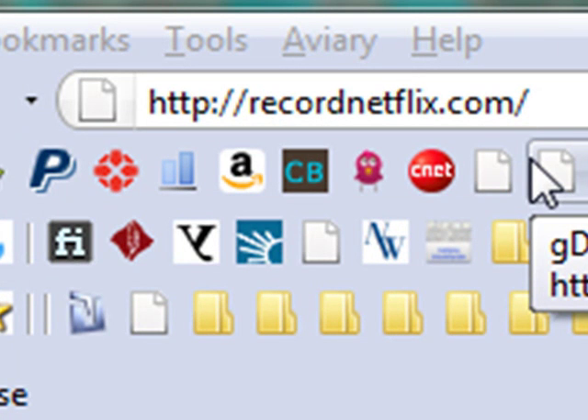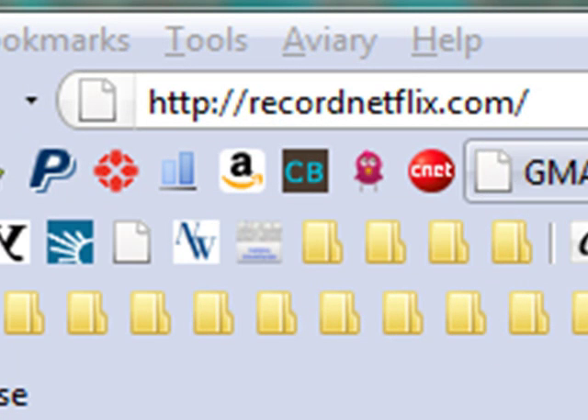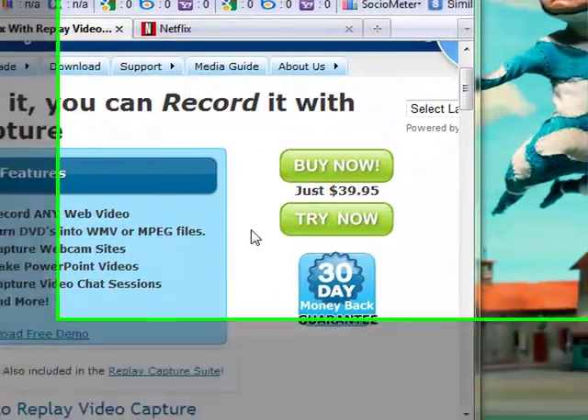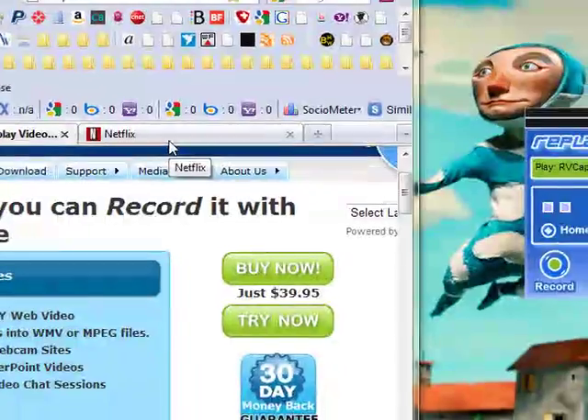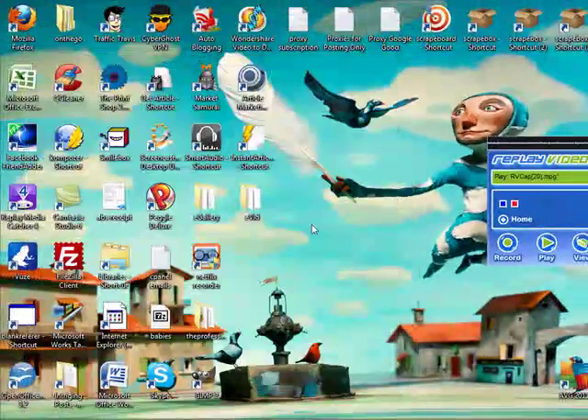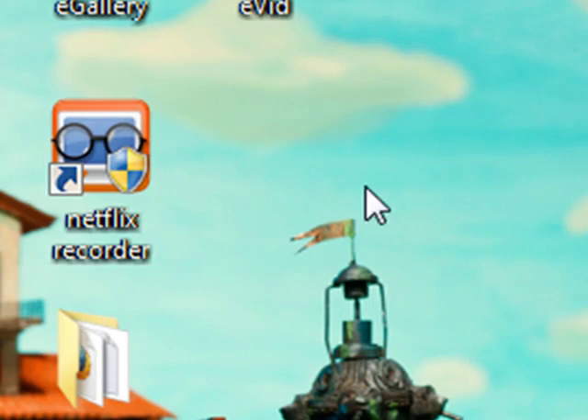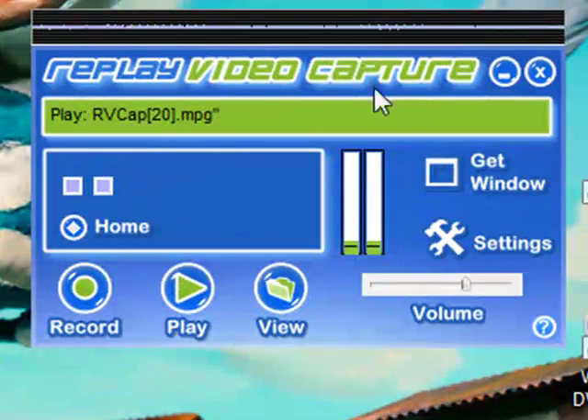The first thing you want to do is go to recordnetflix.com and you can click the Try Now button to see if it's something that you like. I think you'll be pretty happy with it. When you're done downloading that, you're going to get an icon just like this, and when you open it up, this is the program that you're going to be getting.